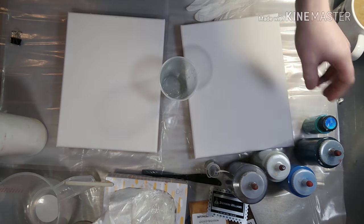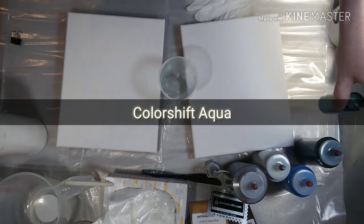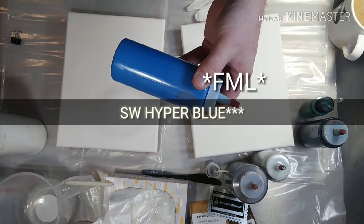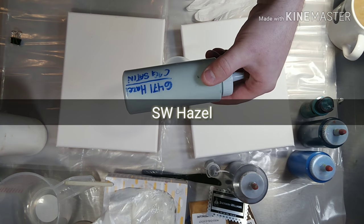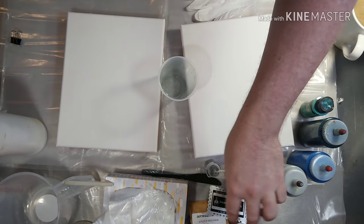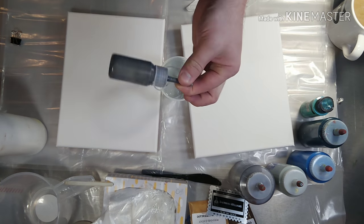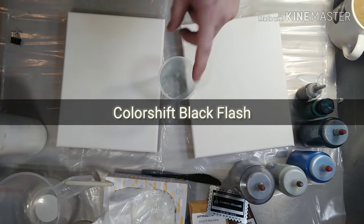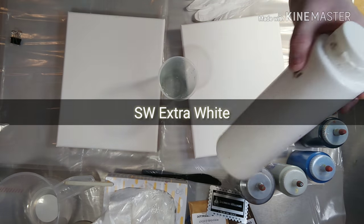The colors I chose today are Color Shift Aqua, Sherwin-Williams Dark Knight, Sherwin-Williams Calypso, Sherwin-Williams Hazel, and Mica'd Silver Luster. I'm thinking of adding just a splash of Color Shift Black Flash and some white.